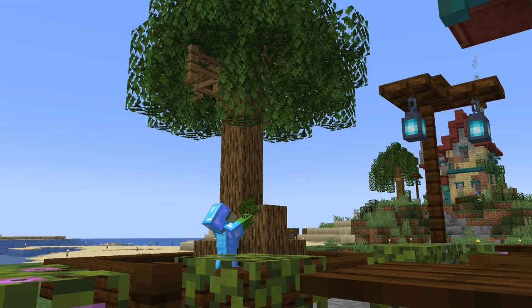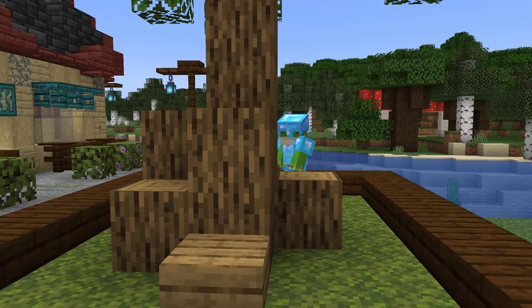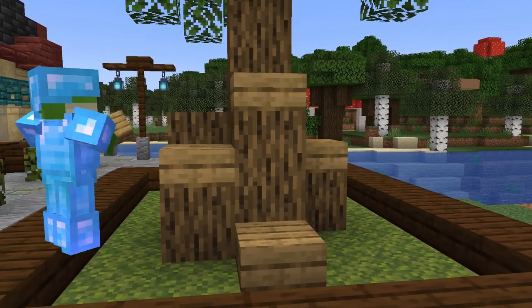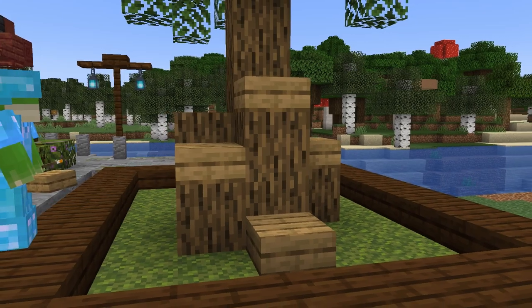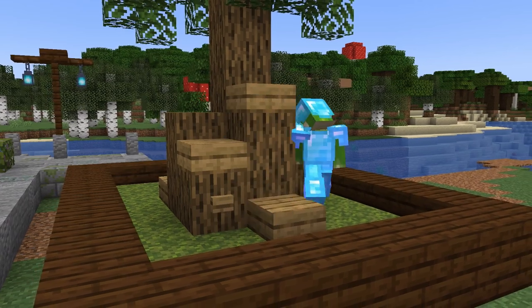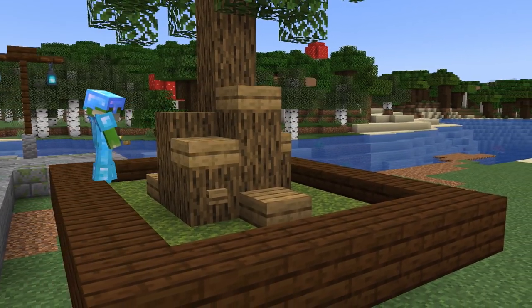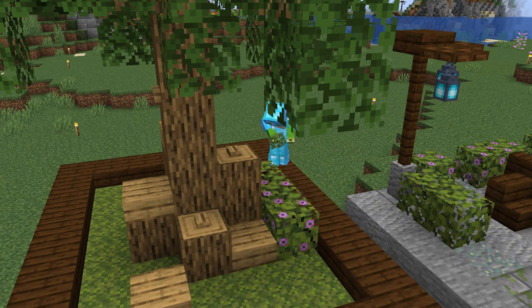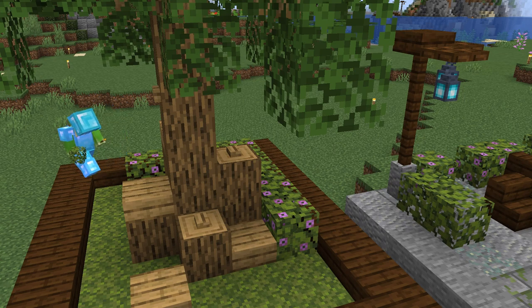Finally we can add some drooping leaves in places around the tree, and add some oak slabs as well as some buttons in place to give this tree a little more shape. Now to give this place a feeling like it is managed, I'll surround this tree with a few flowers and some azalea leaves.